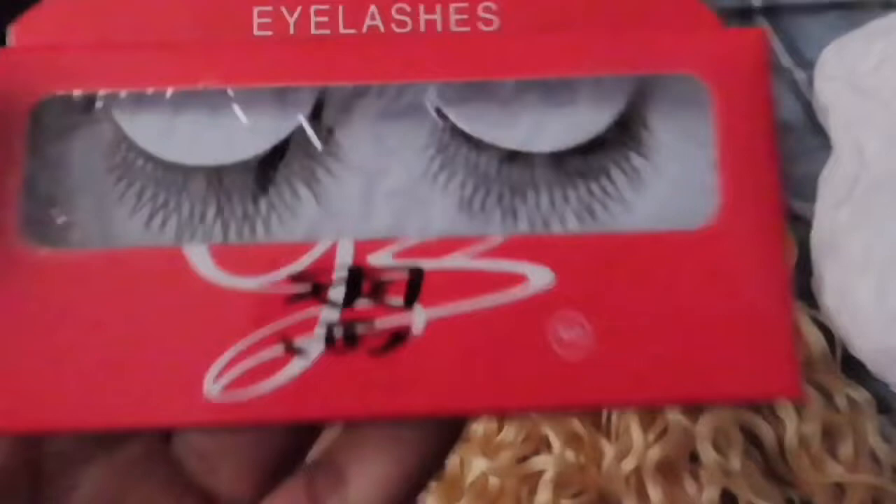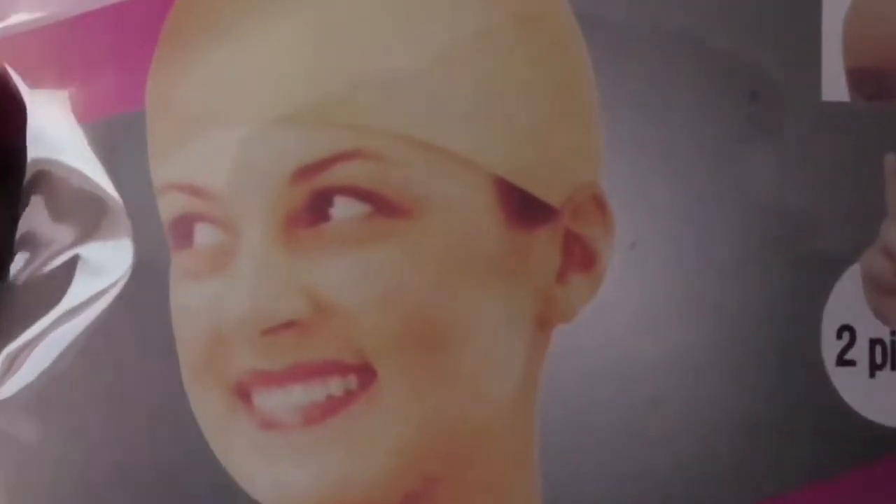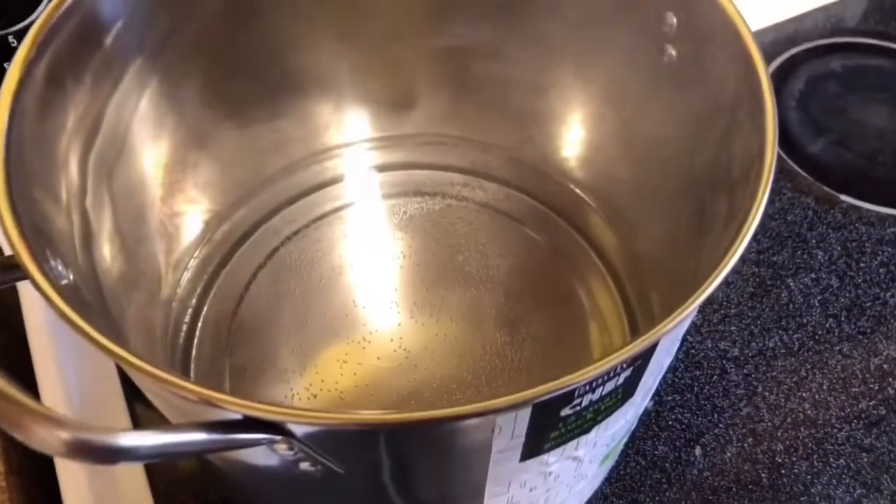They also gave me some bullshit lashes — obviously fake, that plastic stuff. I could put it together with two hands. That was my face when I saw the hair.